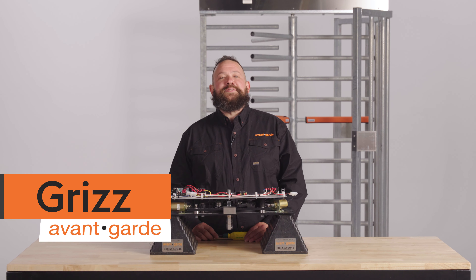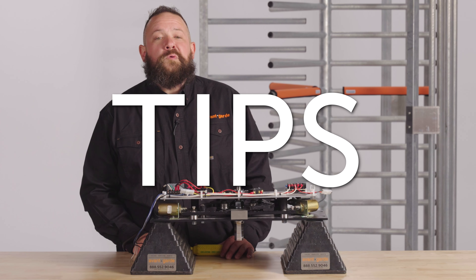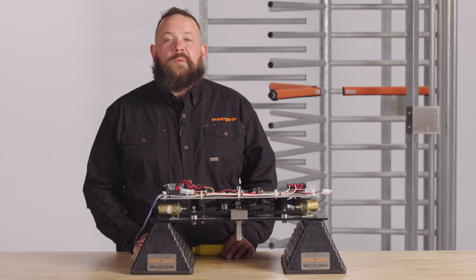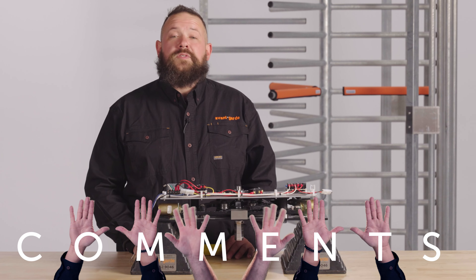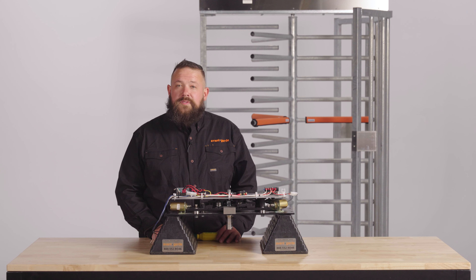Hi, I'm Grizz with the Turnstyle Crew here at AvantGarde. We bring you the best tips, tools, and products to keep your organization secure and up and running. If you find this video helpful, hit the like button and subscribe to our channel to learn more. We also love hearing your suggestions and questions in the comments.